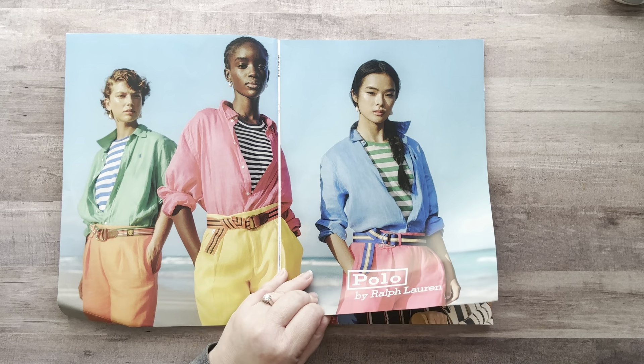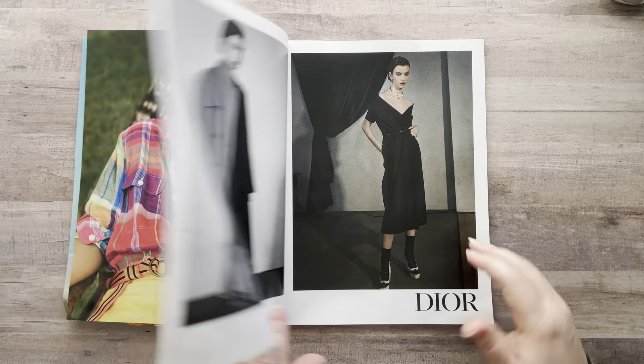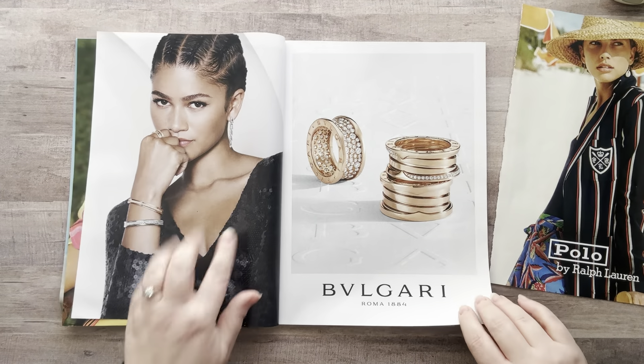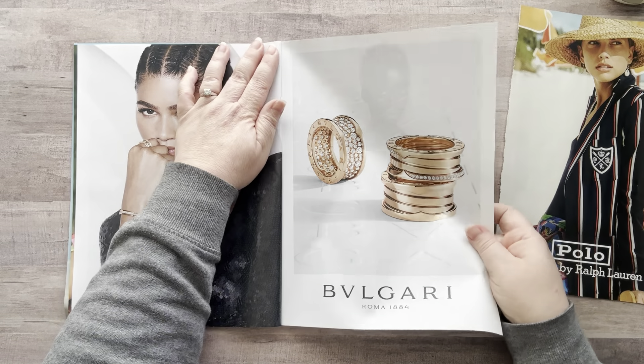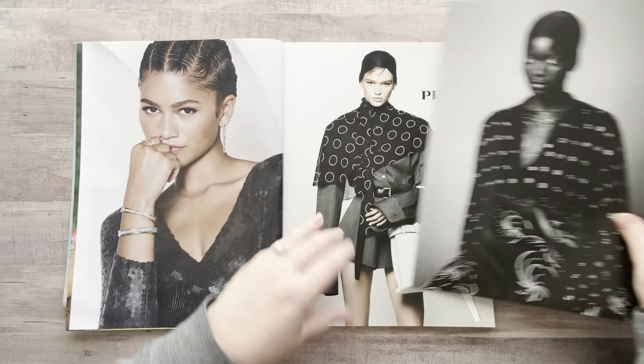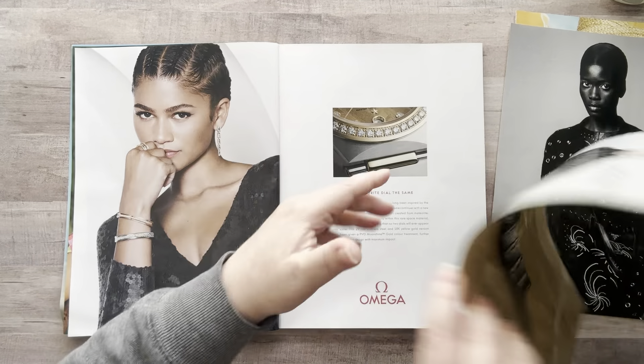I don't have to go as fast as I think I do. I'm just going to grab a few things out of here — I want to look at both sides. Oh, I like her, she's edgy. Okay yes, I do like her. Oh, love Zendaya — oh I want that, but it's on the other side. Nope, I like her better. Okay, she's cute too.